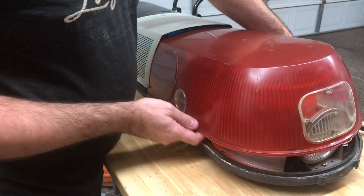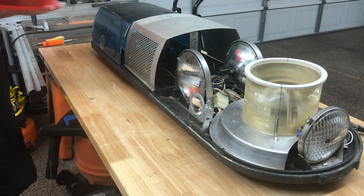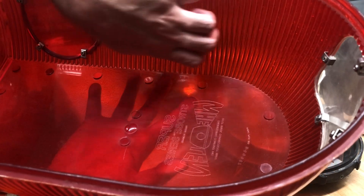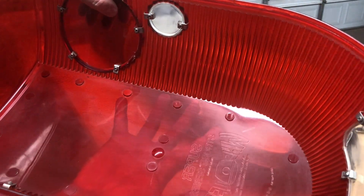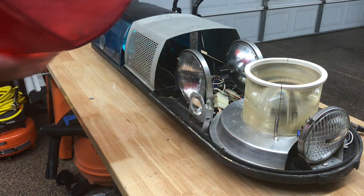So if you take this dome off — under the dome — this is what we find. You can see the fluting around this edge here; it's got a texture to it all the way around, which is what helps to disperse the light from the strobe. And then you have your flasher filter there on the back.